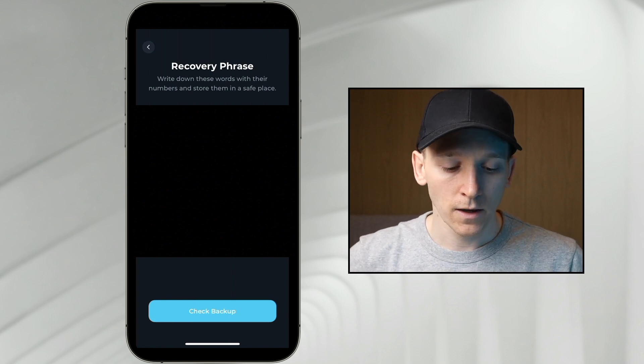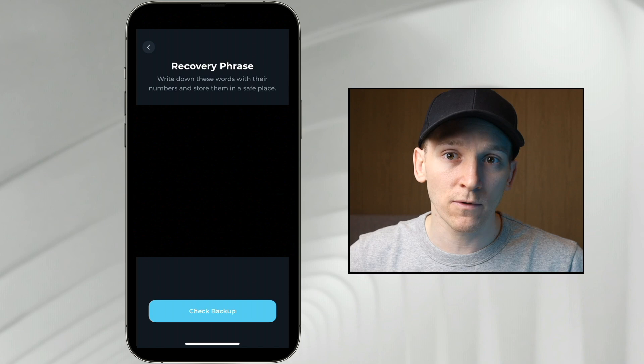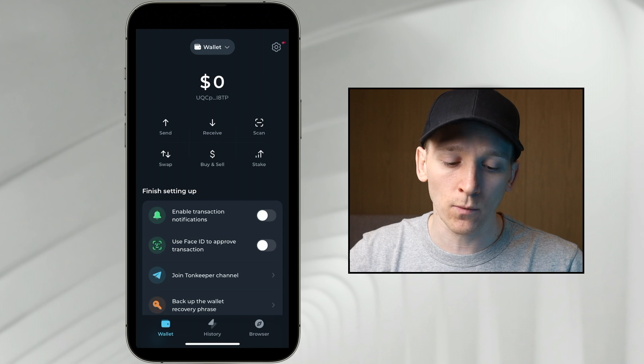If anything goes wrong with your wallet, just reload the app somewhere else, input these words, and it will reload your wallet and all of the crypto that you have in there. If you have multiple wallets on the TON blockchain, you can actually load them all into TonKeeper wallet.